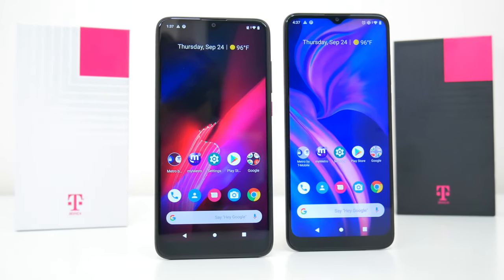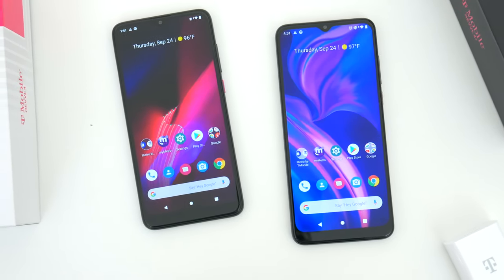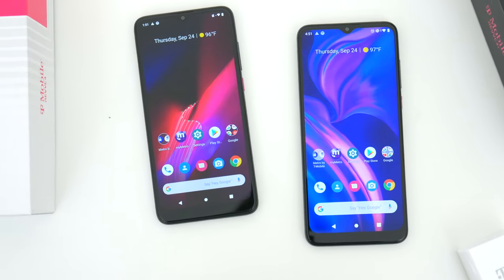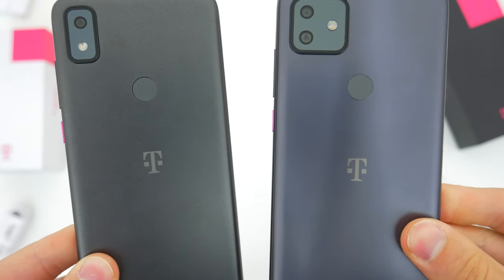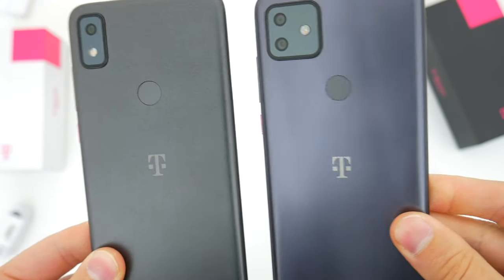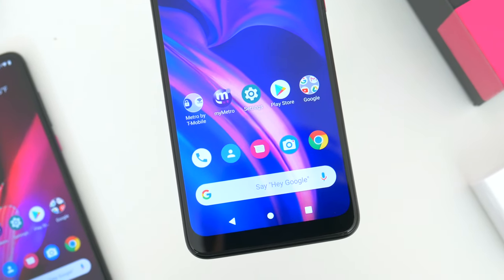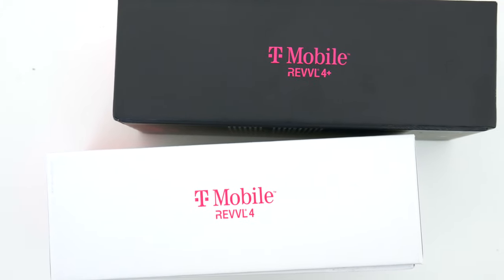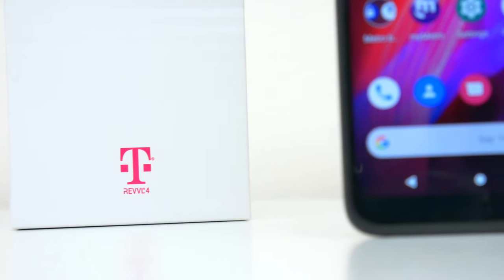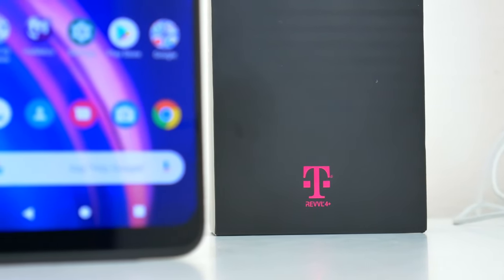I actually got a lot of requests from you guys to check these devices out, and for good reason. If you aren't already familiar, the Revel brand is T-Mobile's own, but the devices themselves are from TCL and are similar to the Alcatel family of phones. These devices are sold direct from T-Mobile as well as their prepaid brand Metro, and they are very affordable budget devices.